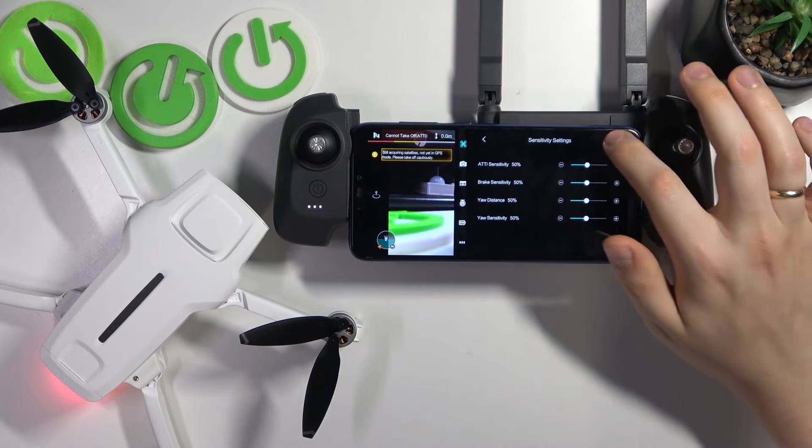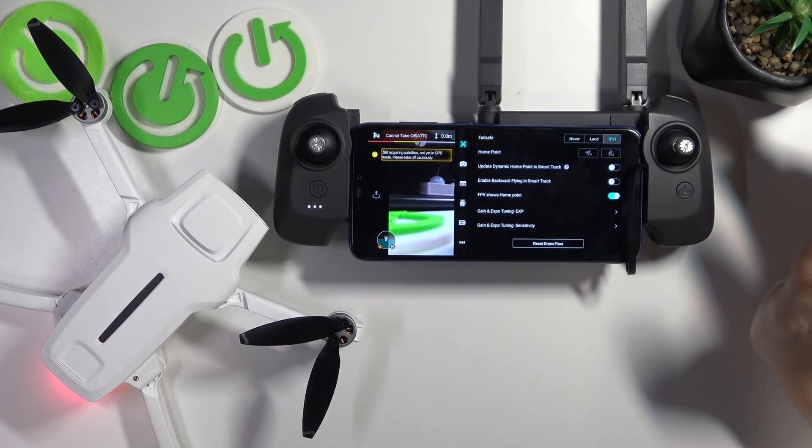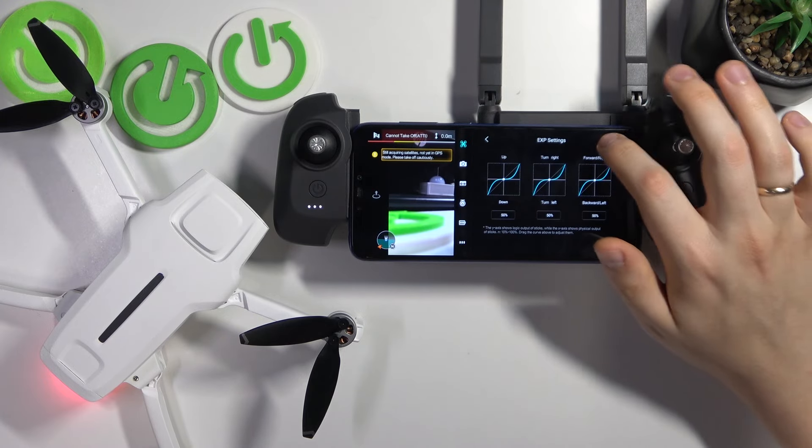Or you can reset them to default parameters here, and you can also reset the curves tuning as well.